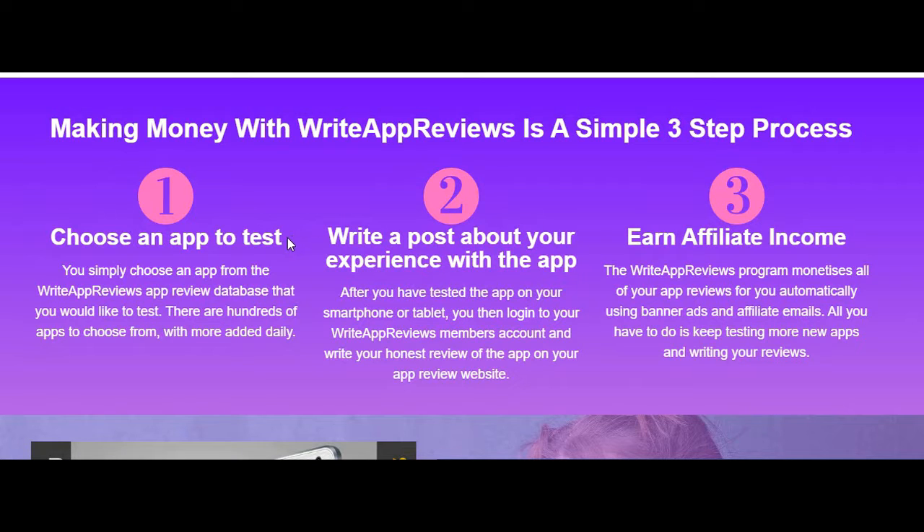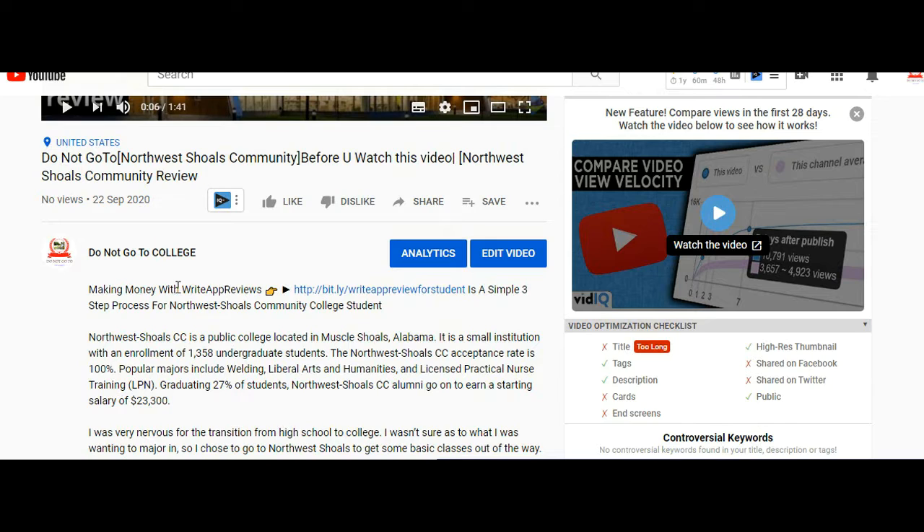Number 1: Choose an app to test. Number 2: Write a post about your experience with the app. Number 3: Earn affiliate income. That is, guys, don't miss it.